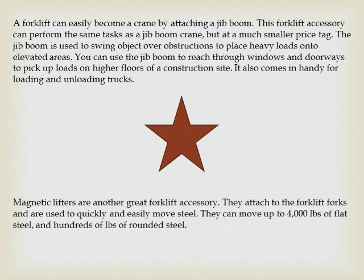A forklift can easily become a crane by attaching a jib boom. This forklift accessory can perform the same task as a jib boom crane, but at a much smaller price. The jib boom is used to swing objects over obstructions to place heavy loads into elevated areas. You can use the jib boom to reach through windows and doorways to pick up loads on higher floors of a construction site. It also comes in handy for loading and unloading trucks.